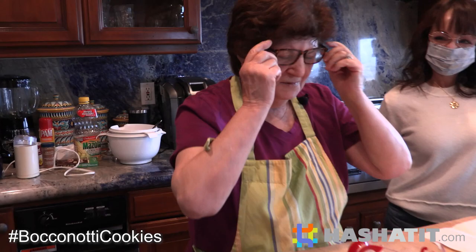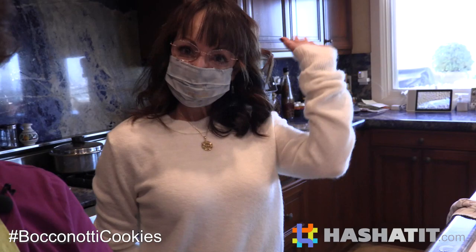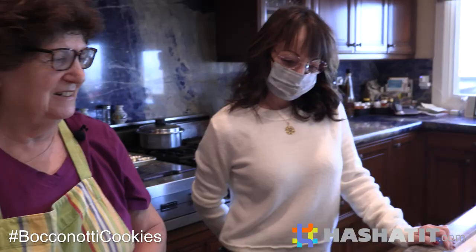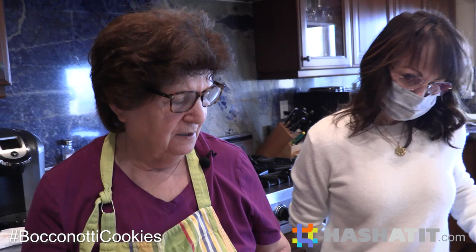Hi Nonna! What are we making today? We're gonna make cookies. We got Enza here - she's my cousin and her mom is Nonna's best friend, Iza. Did you ever make these cookies with Iza? No. But Enza's gonna take over for her mom. That's right.